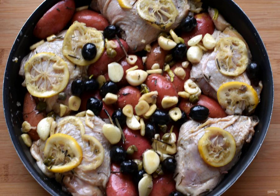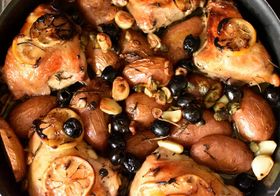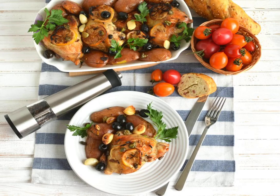Place the mold in a preheated 200-degree oven and bake for 20 minutes until a light crust forms. Then reduce the heat to 170 degrees and bake until cooked — the juice should be transparent when punctured. Remove the finished chicken from the oven, cover the mold with foil, and let it stand for 15 minutes. Serve the lemon chicken with fresh herbs and tomatoes.